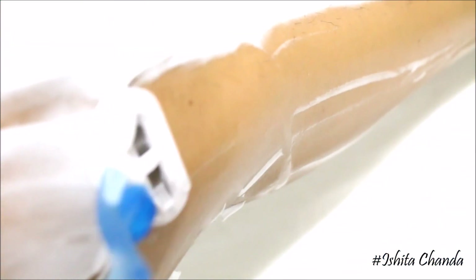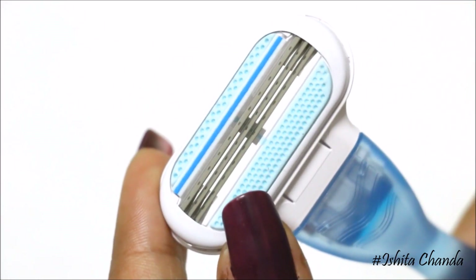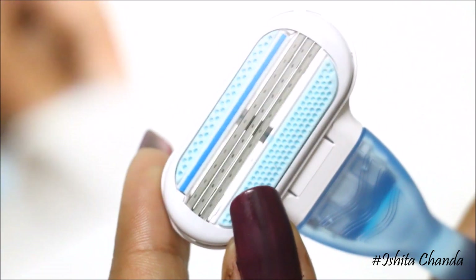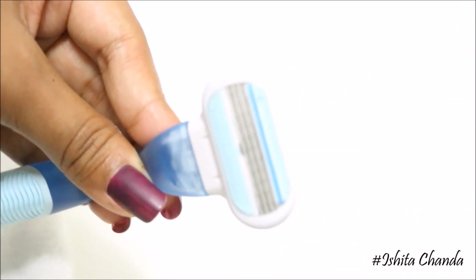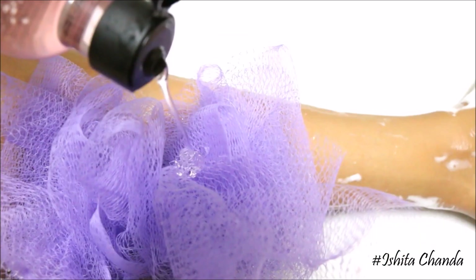When it comes to curves, make sure you go light-handed on those delicate areas. If you always tend to cut yourself while shaving on your ankles, elbows, or knees, then use razors that come with flexible heads — they are easier to work with and reduce the chances of getting cuts. Once you are done, wipe off the razor using your towel to avoid any rust.